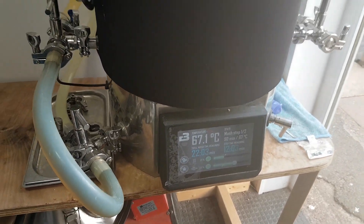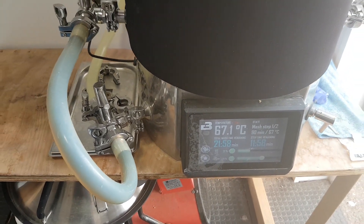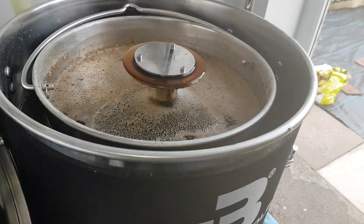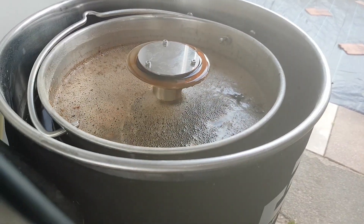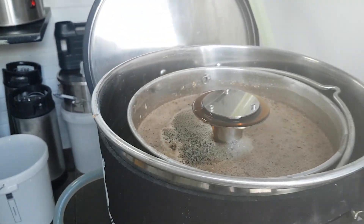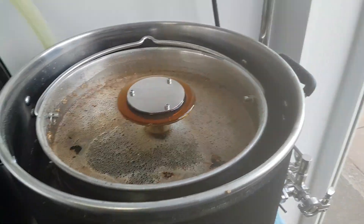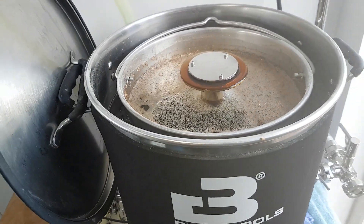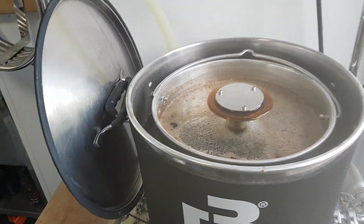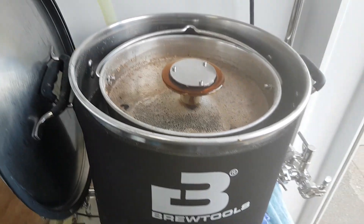Hey Brewers, back again. Very uneventful brew day to be honest with you — got about 10 minutes of the mash left and a 10-minute mash out. Look at that beautiful wort at the moment, I'm very happy with that. I'm not a stout person to be honest — I like APAs, IPAs — but this one's going in a keg and bottles and going away for Christmas, so hopefully it'll be ready and nice by then.